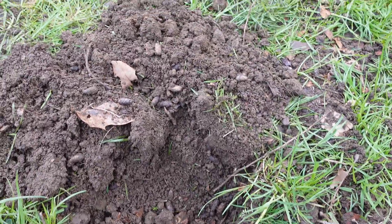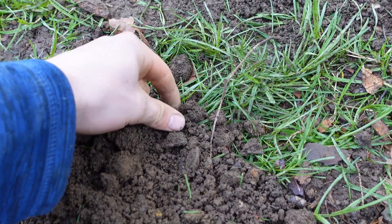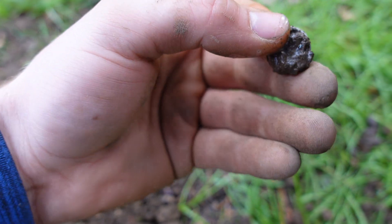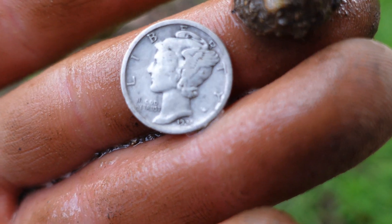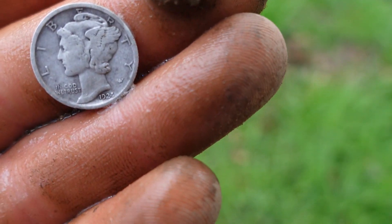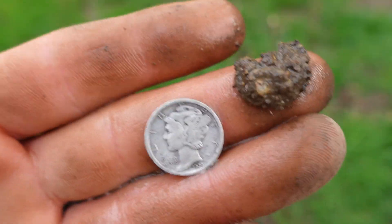I'm going to have Matt do the honors of spraying this coin off. There's a lot of iron through here. Check this out guys - a screaming signal with the Equinox. Oh, that's beautiful. What's that date? 1924, I think. Wow, dude. That's my second silver of the year. We're not going to say that dad's already been through the area - I think dad missed this one with the old Legend. Equinox sniffed it right out. That's awesome.